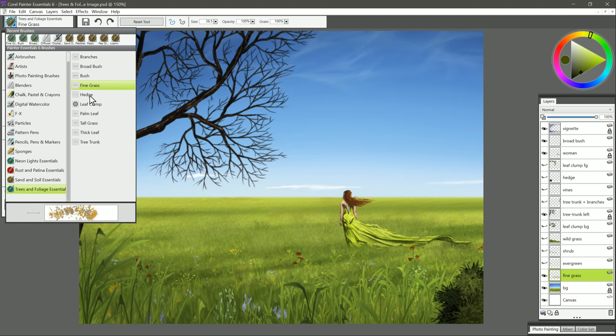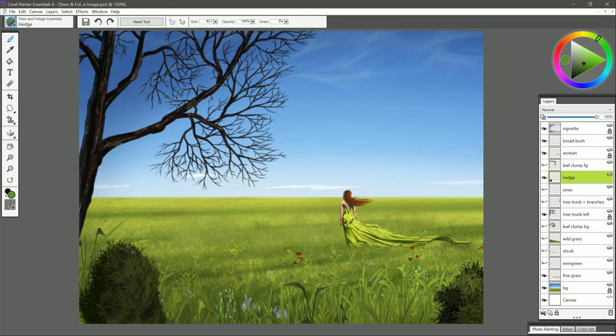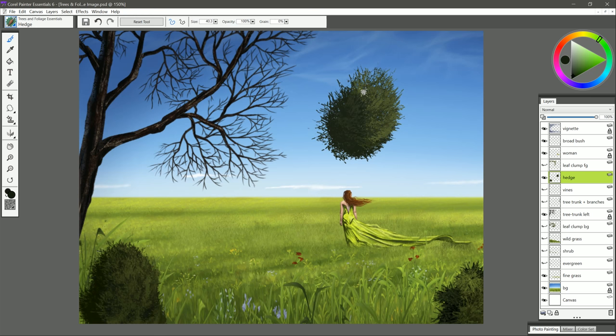Let's move on to the next brush, and that is Hedge. You want to do kind of squiggly strokes like you did with the other bush brushes, but this particular brush, if you just do a little dab, is kind of circular shaped, so that gives you the opportunity to build up clumps that have gaps in them. I'm going to turn on this hedge layer, and you can see how I used it — very similar to the broad bush. I started with a dark color, then I make my color lighter, shift the hue, and make sure to have the lighting on the correct side. You can sample that middle color and put that back in if you need to, or sample the dark or lighter color, and the more you build it up, the more realistic it's going to look.